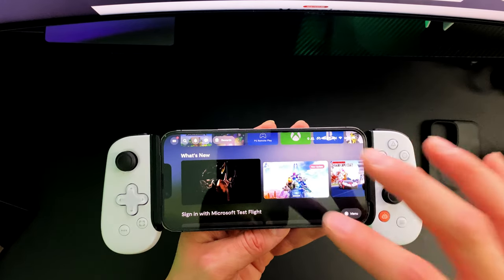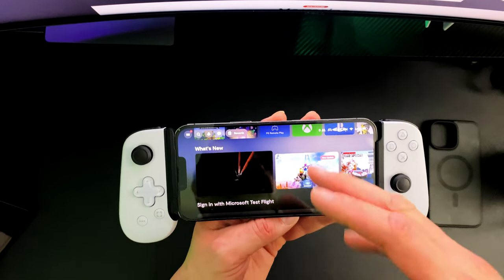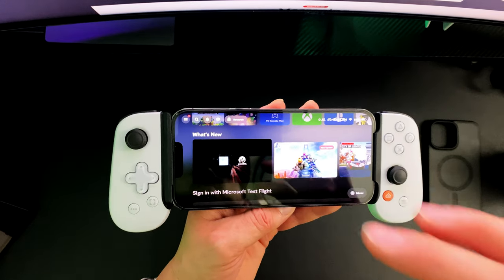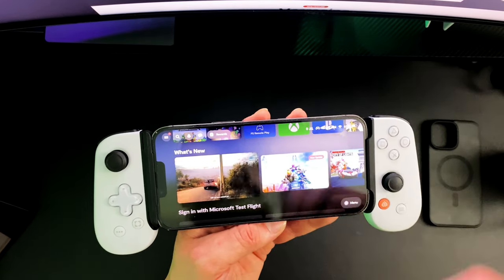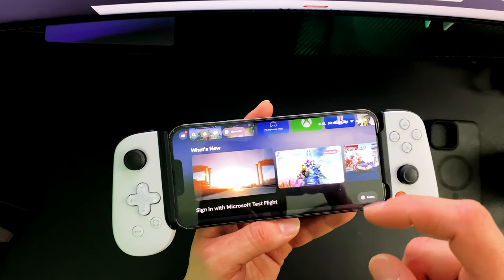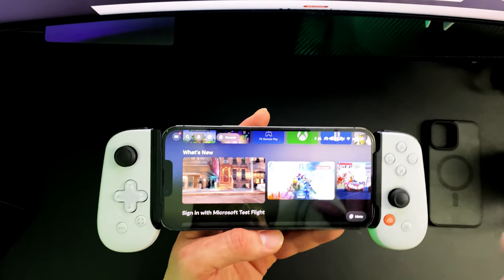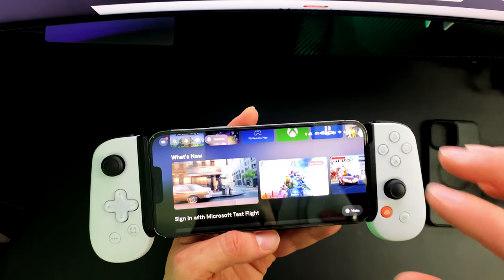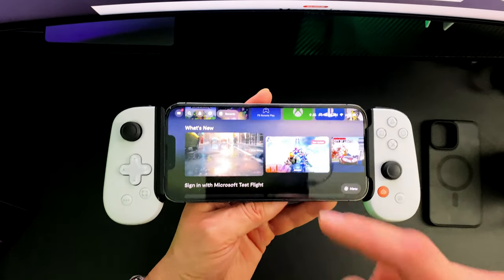One neat thing about the Backbone One — you don't need to actually map out the buttons in order for it to work. For example, with Call of Duty I'm having that issue with the Razer Edge where you actually have to map out the buttons for it to work properly — but that is Android-based. Correct me if I'm wrong in the comments, but I'm pretty sure Android-based external controllers require you to remap the buttons to function correctly.